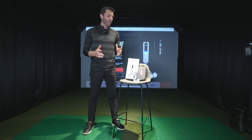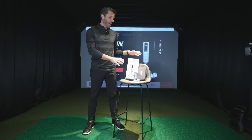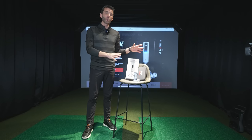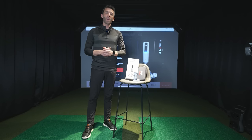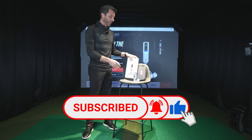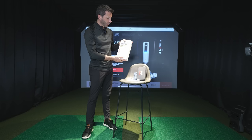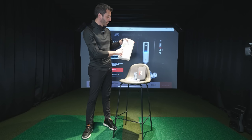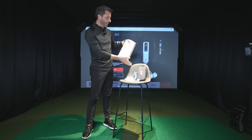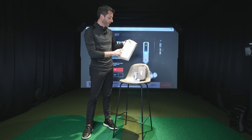The first thing I thought we would do is take a quick look at the contents that come with the Rapsodo MLM2 Pro. We talked about a lot of the features in our Everything You Should Know video — if you haven't checked that out, make sure you do. I'll put a link in the description. This is the box your unit comes in — pretty simple and compact. They have some information on the back about their 40,000 simulated courses, the integrated cameras, and the built-in radar.